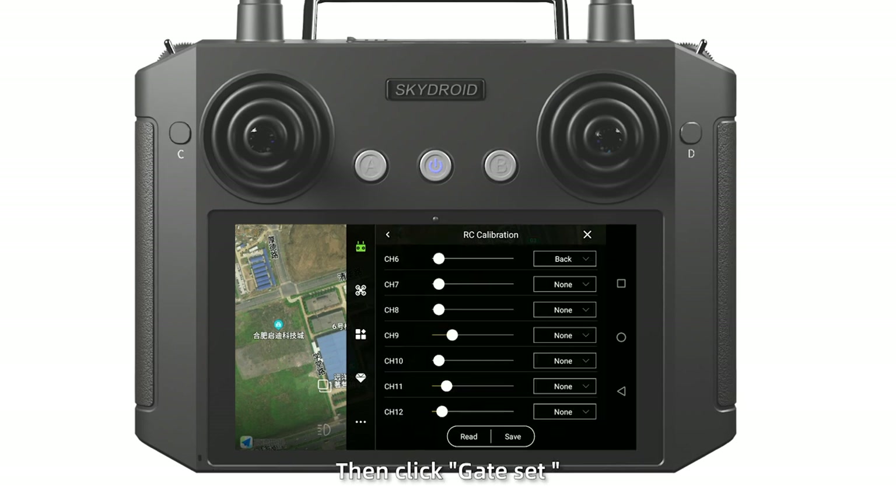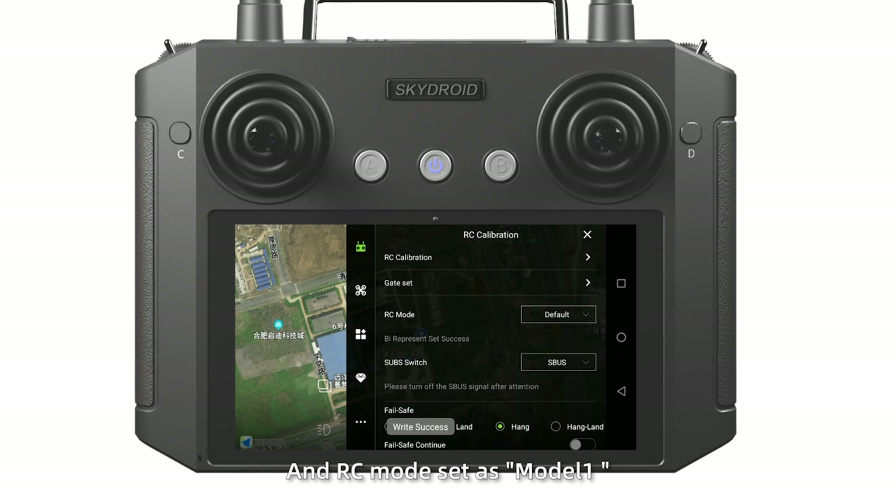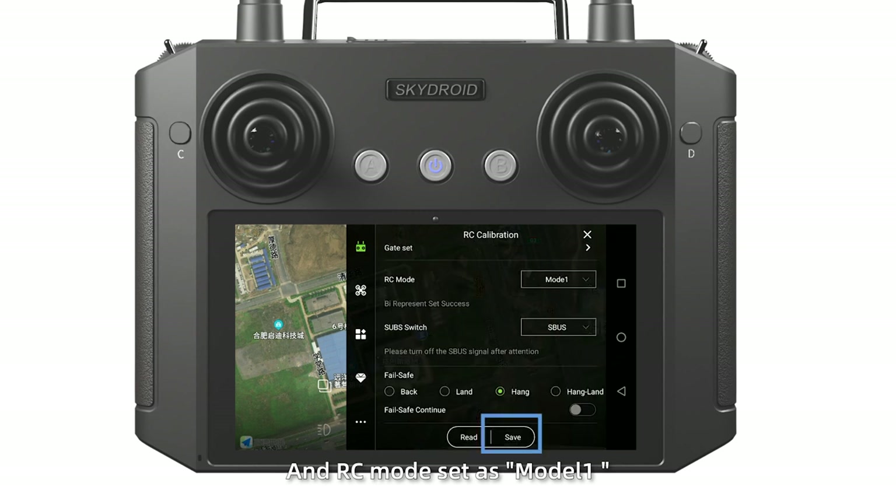Then click Gate Set. Channel 6 set as Bank. RC mode set as Mode 1. And save it.